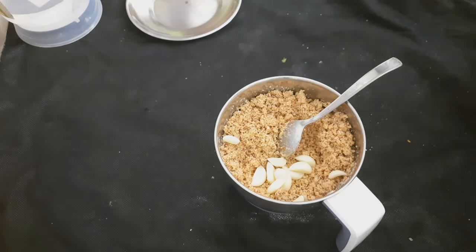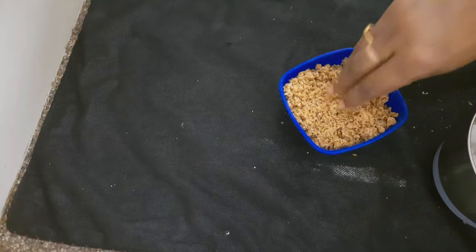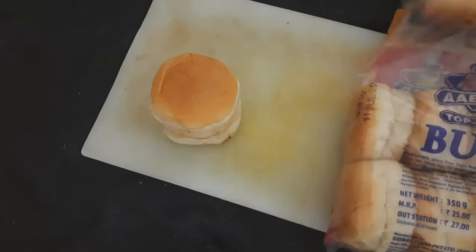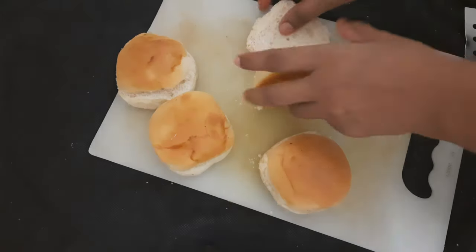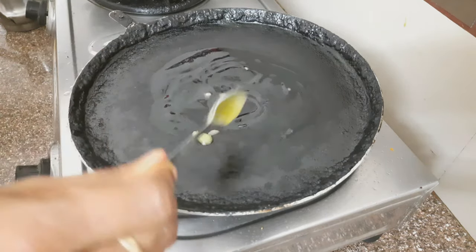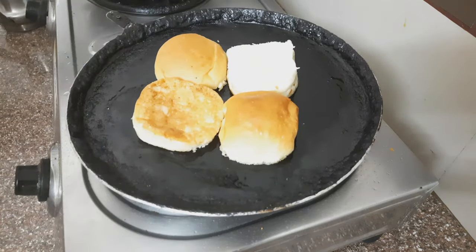I will add a powder at the bottom and add it to the pot. I will add salt to the powder and mix it in the pot. I will take a cup. I have to use this in a cup. I will cut two pieces and press them.